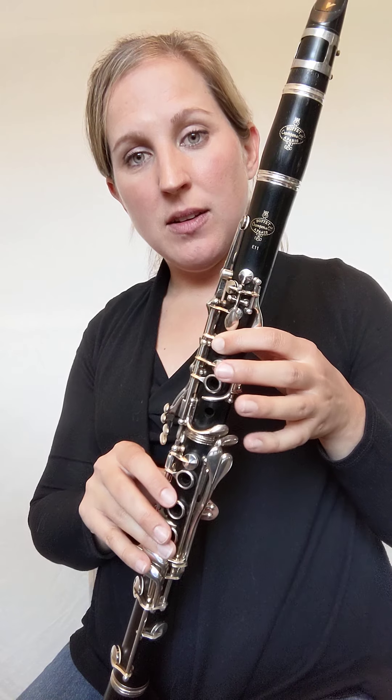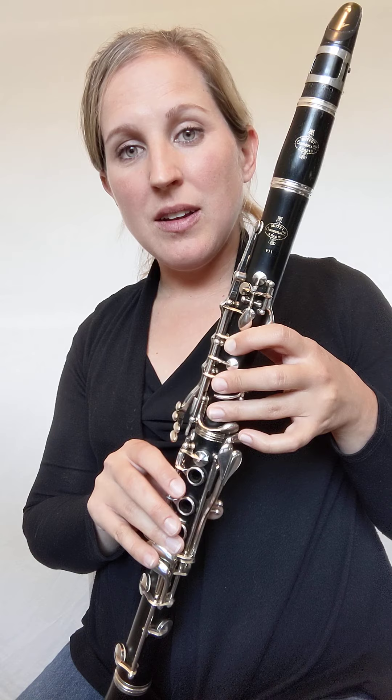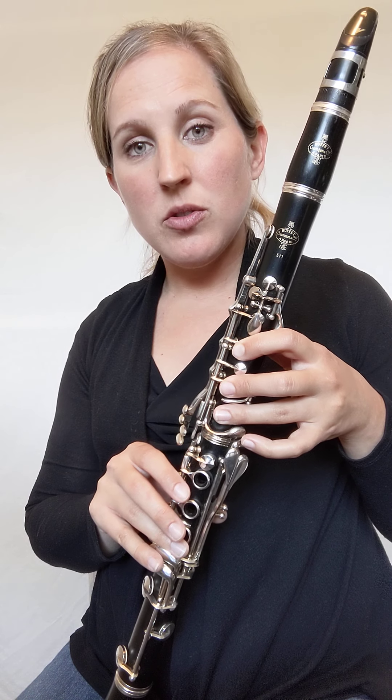It uses only three notes. You saw E — first finger; D — first and second finger; and C. Of course all three of these notes require you to have your thumb down in the back also.